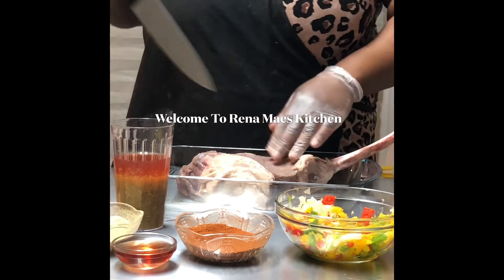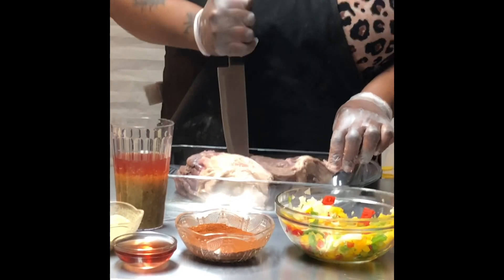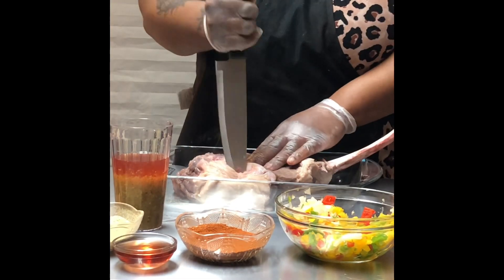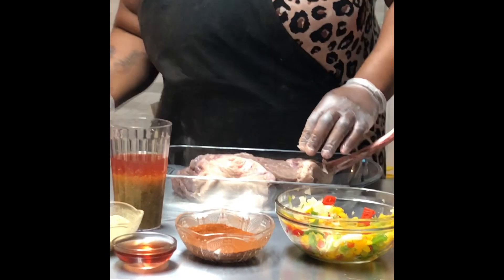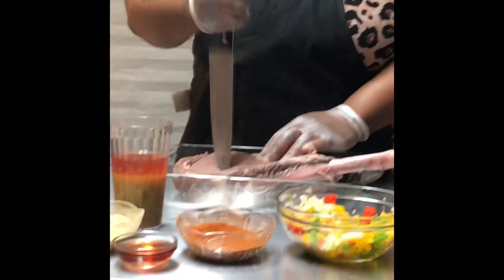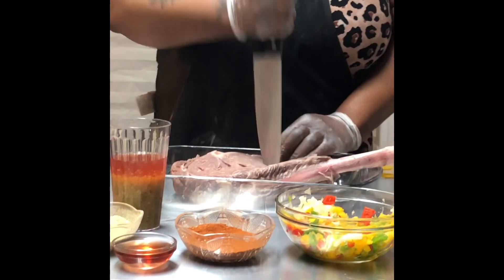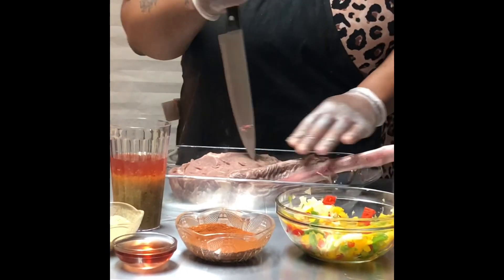Today we're back with this tomahawk steak. I'm going to take the knife and just gently go through it to make sure all the marinade and stuff is actually going to get through. It did take a vinegar and salt bath for 25 minutes. We are going to put this on the grill because this is made to actually grill, not put in the oven.